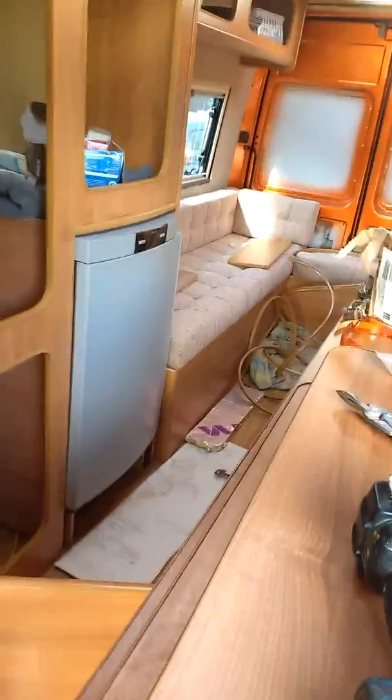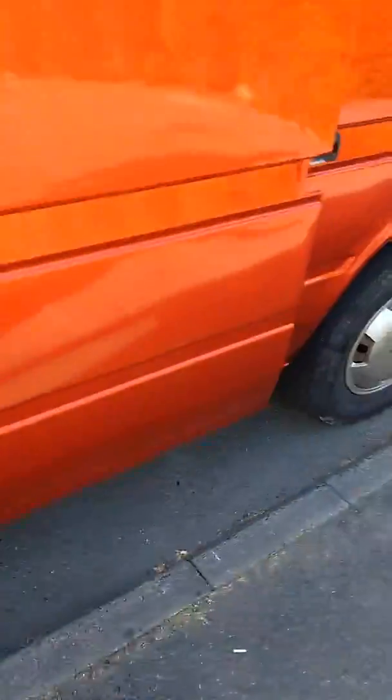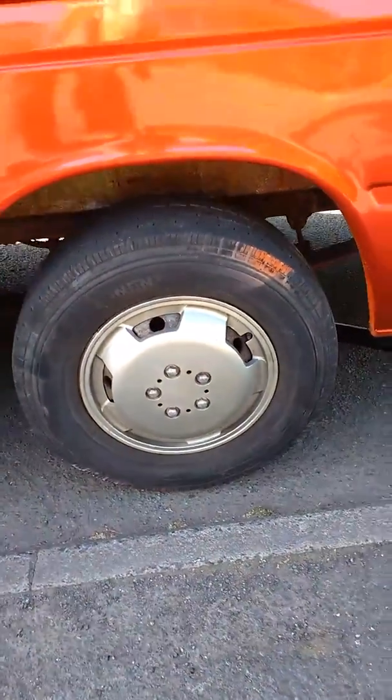Quite a nice day today. I've done lots and lots of messing around with this van — it's a right shit tip. But today is a good day because we're getting rid of these shitty wheels and tyres. Like I said before, I wasn't bothered about getting spray on them because they're just going to get skipped.